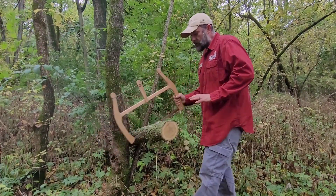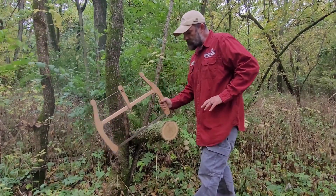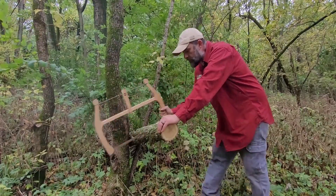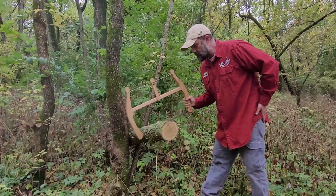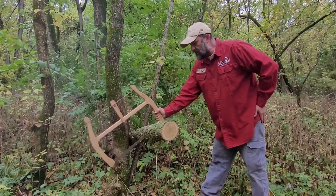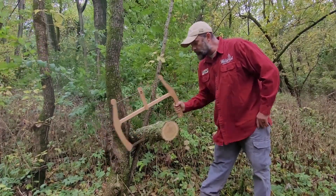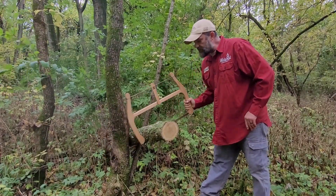A lot of folks say those first few strokes you have a lot of bouncing and sometimes you have trouble getting your kerf started. If you just lightly start out and get that kerf started, get that groove going, and then put very light pressure on the saw — I'm barely even pushing down on the saw at all. I'm letting the weight of the frame carry it through the wood, and I'm just trying to use the full length of the blade as best I can. I could cut a much larger piece than this, but you really need pieces kept a little bit shorter so they're easier to split with a smaller axe.